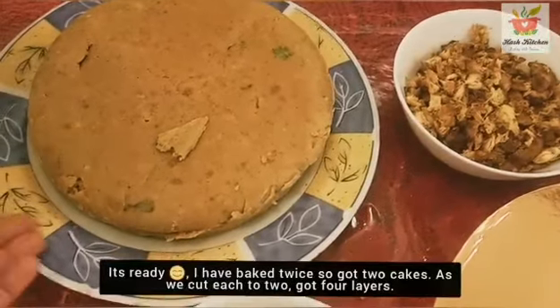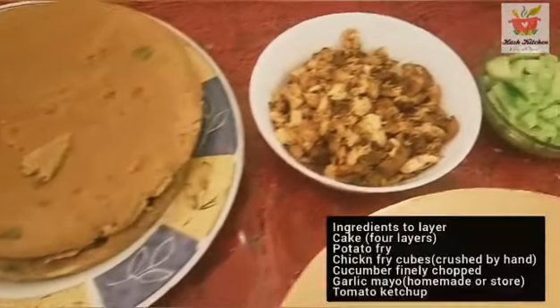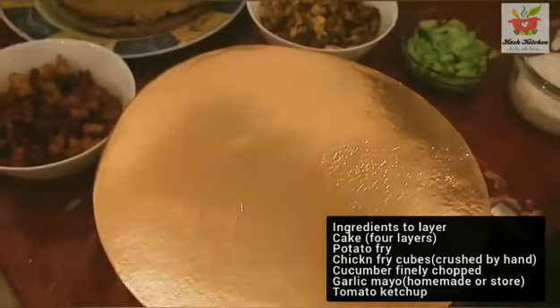It will be baked in 2 rounds. We cut it in half through the middle. The filling ingredients are: mayonnaise, cucumber, potato fry and chicken fry. The cake is ready.